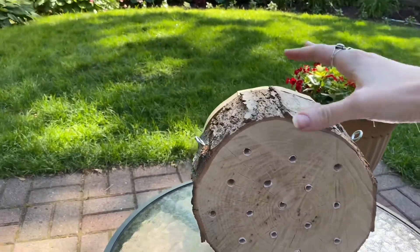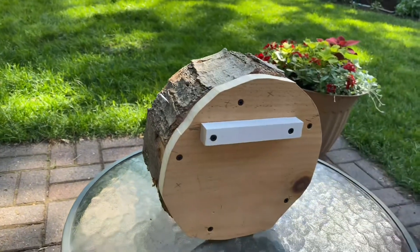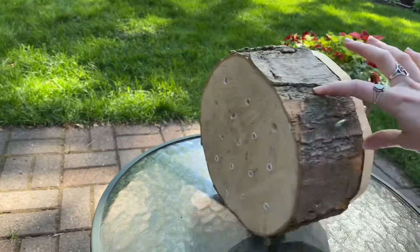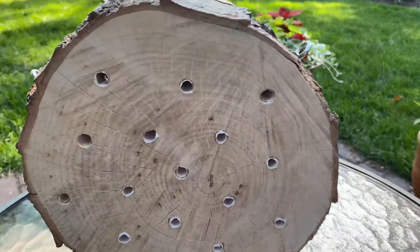And there you have it — this is my finished bee hotel. I've added two loops on the side to hang it up, and I'll make sure to hang this in an unobstructed area in the sunlight, facing southeast.